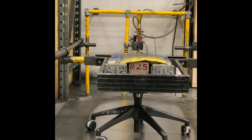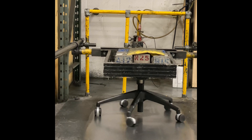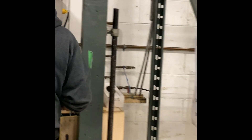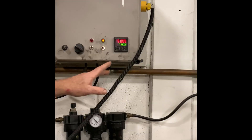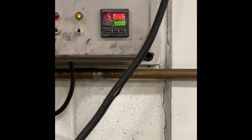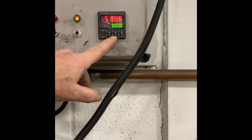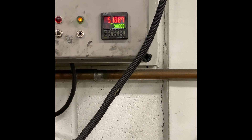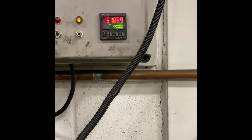And how do you monitor the number of cycles and how do you make sure it stops at the right number of cycles? We have an electromechanical counter here. As you can see, it's done 51,886 cycles out of 98,000. Once it reaches 98,000, it shuts off automatically. There are ways for me to finish the mechanical aspects of the test.